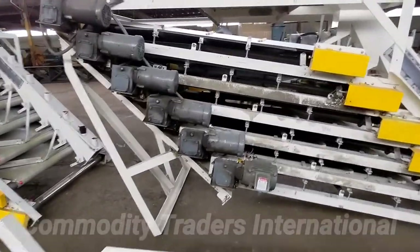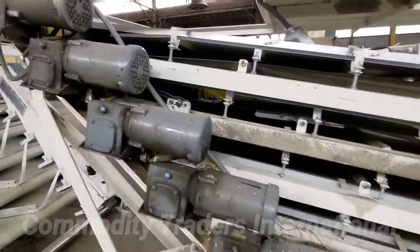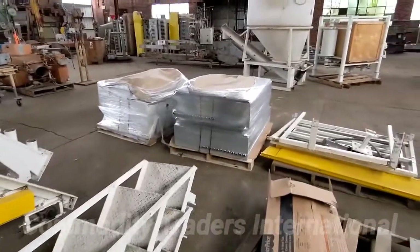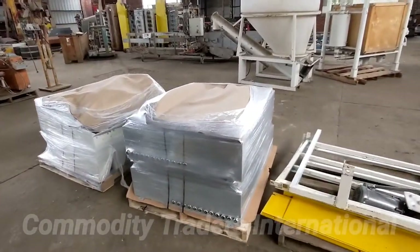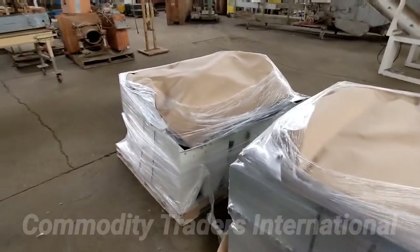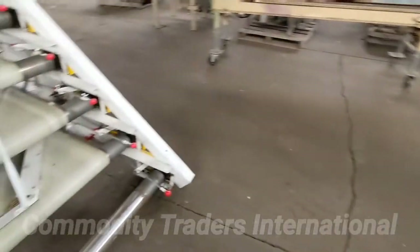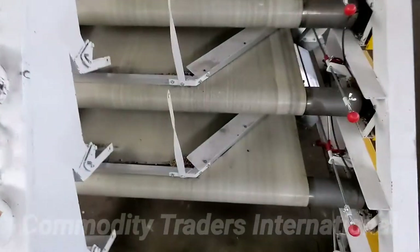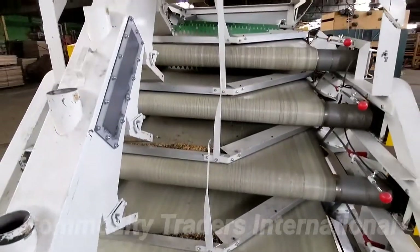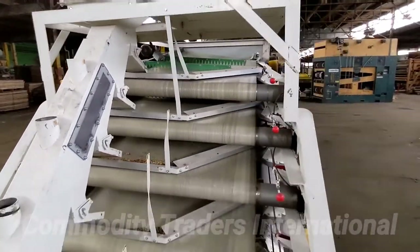These units are in good shape. You can see the electric motors here. We have the electrical control boxes and feeder components on this pallet. Here is a look at the belts. Again, these units are in good shape.